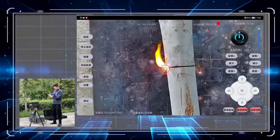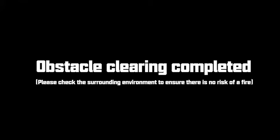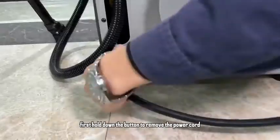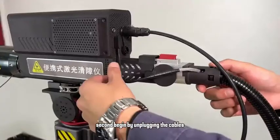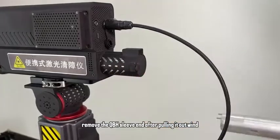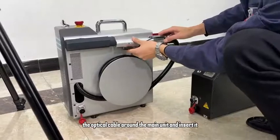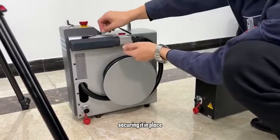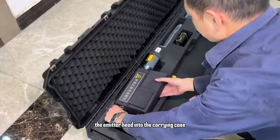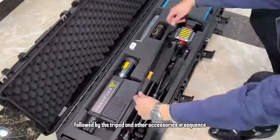Obstacle clearing completed. Storing the equipment: first, hold down the button to remove the power cord. Second, begin unplugging the cables. Remove the QBH sleeve and, after pulling it out, wind the optical cable around the main unit and insert it, securing it in place. Then take down the quick install plate. Place the emitter head into the carrying case, followed by the tripod and other accessories in sequence.